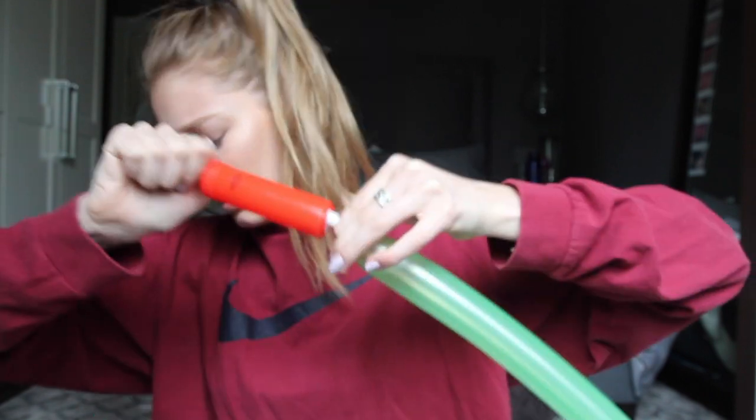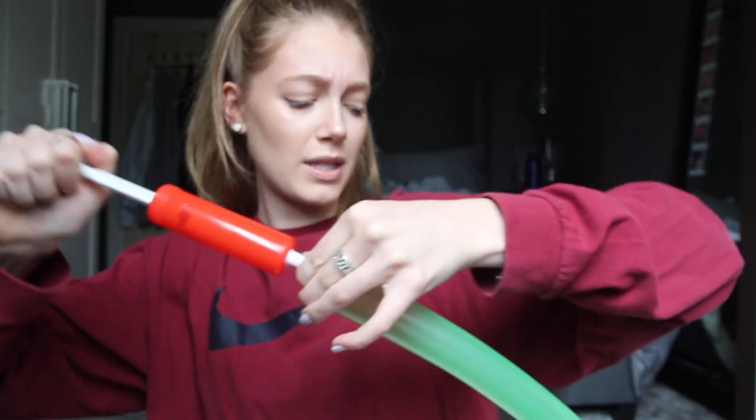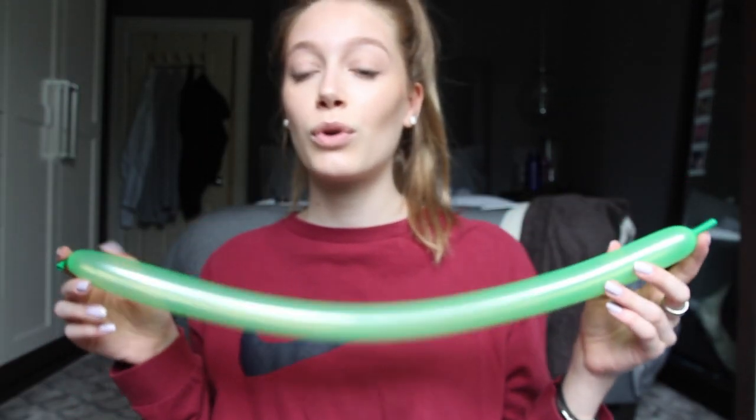Oh my god. I don't want to do this anymore. I'm going to try this again. Seriously? This one doesn't even pump. There must be a hole in the pump. Please don't pop. Now that I have my cucumber, I'm going to attempt the mouse, I guess.